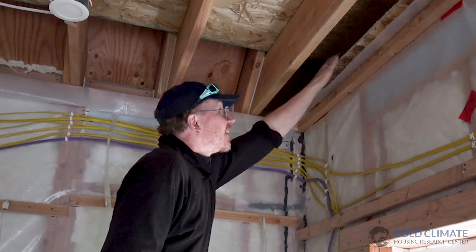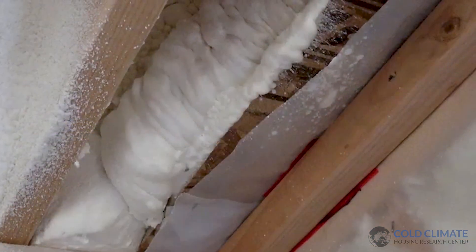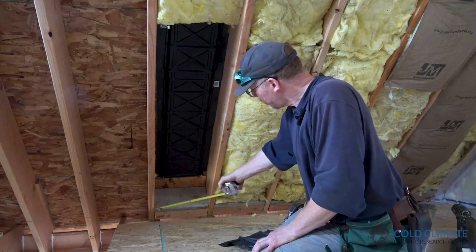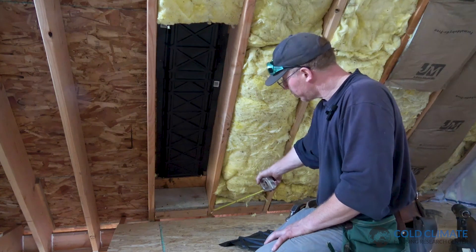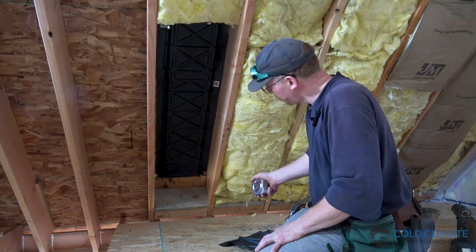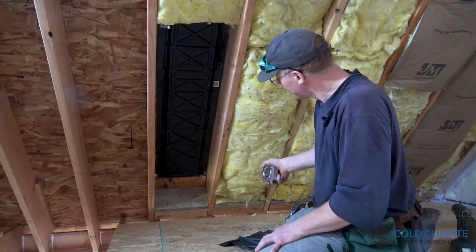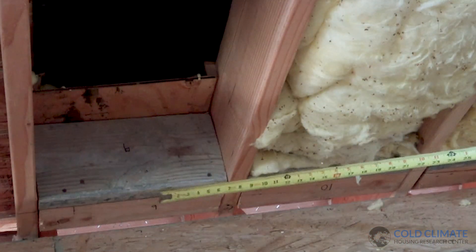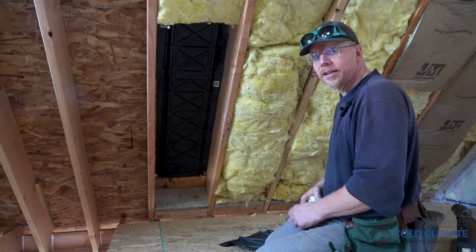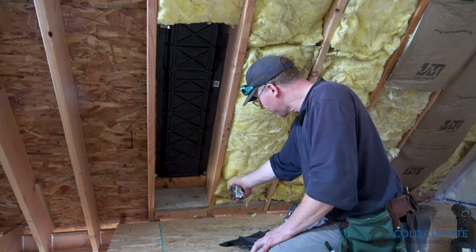Over here is another difficult area to air seal and insulate — this gable end bay. Once again all of this can get filled with foam and give us a very robust air seal. You can see where the new owner has installed a row of blocking right at the bottoms of the rafters where they transition to the floor assembly. The spray foam company is going to insulate every rafter bay and spray up against the back side of this blocking, so it will be air sealed very thoroughly. What we'll be left with is a continuously supported band of wood where we can apply acoustical sealant and a plastic vapor retarder on the ceiling — a very robust air seal at this transition from our roof to our floor assembly.